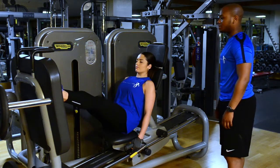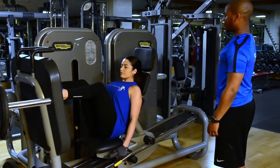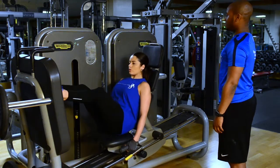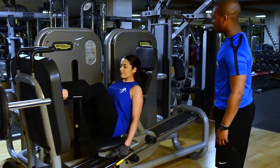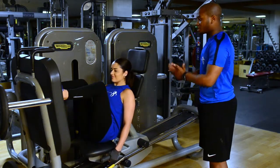Great breathing as well. Last one for me — deep breath in on the way down and breathe out on the way up. Absolutely fantastic. Relax and take it right down. That's really good work — maybe your best one so far.